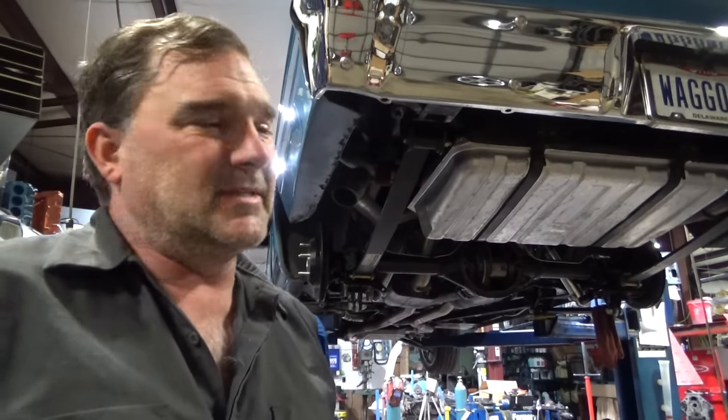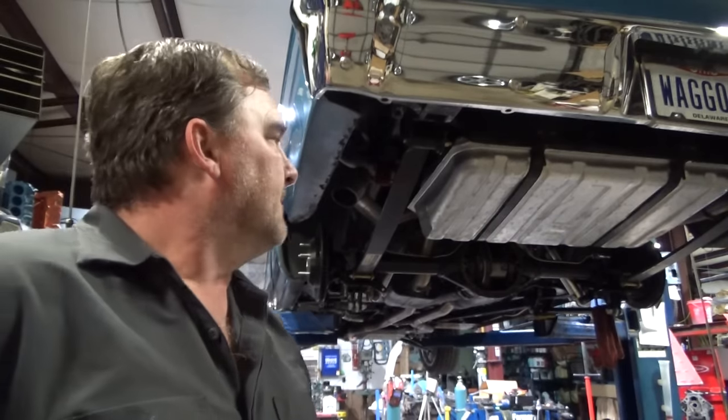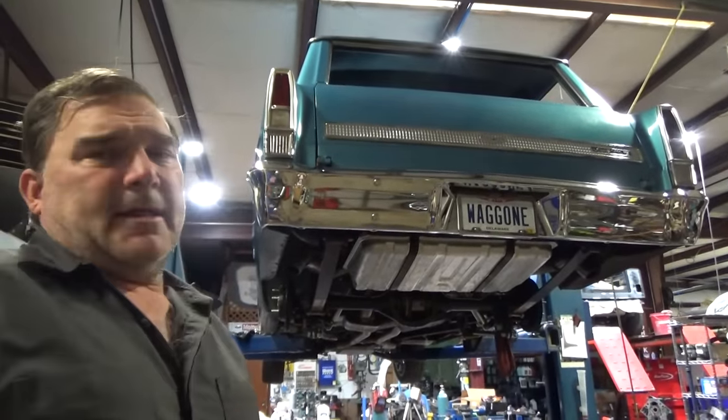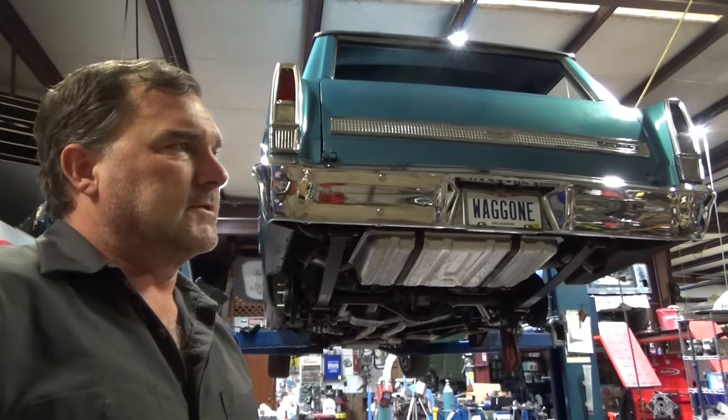My pinion setting measures exactly what it needs to be. My backlash is at six-thousandths out. I think it's going to be just fine. Let's get the cover on, get it filled up with fluid, get the tires on this thing. Then I'll have to look at my list because I've got some other stuff to do. It's going to end up back on the alignment rack after all this, because I did a baseline setup but we're moving the ride height.